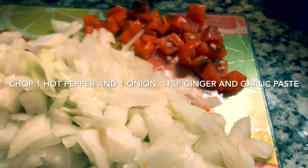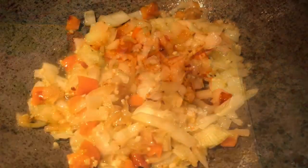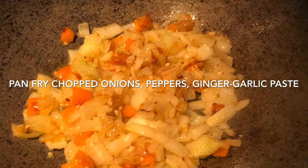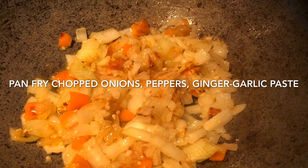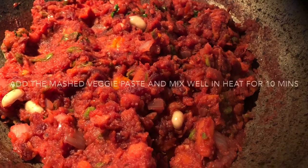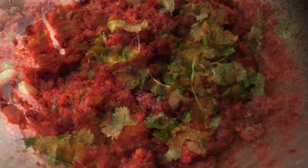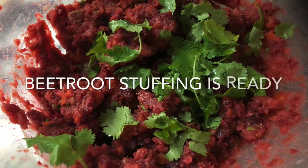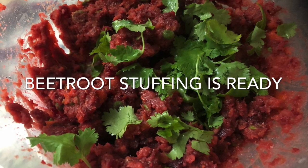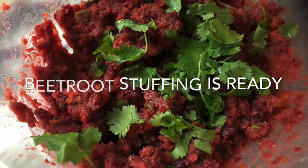Separately, I chopped some vegetables — just onions and hot chili pepper. I also took some garlic and ginger paste. I heat up the oil, added the garlic, ginger, onions, and chili pepper, and stirred them for about a couple of minutes. Then I added all the mashed veggie and spice mix and kept stirring for about 5 minutes, then garnished with coriander. I leave this aside and let it cool for about an hour. The stuffing can be kept separately and used for several things.